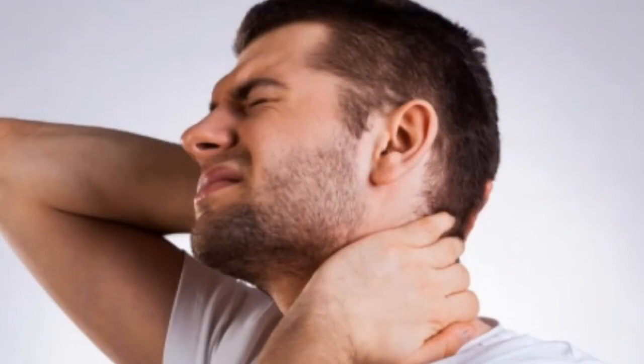Have you been experiencing nagging upper and neck back pain with a lot of stiffness and tension, and sometimes it turns to sharp pain along with some shooting pain running down your arm? Hi, this is Dr. Chang. You might be suffering from what's known as Tech Neck syndrome.